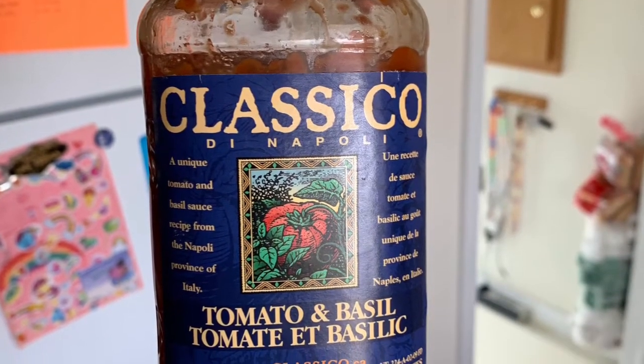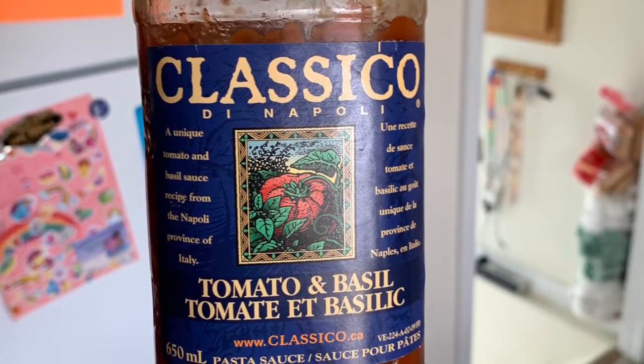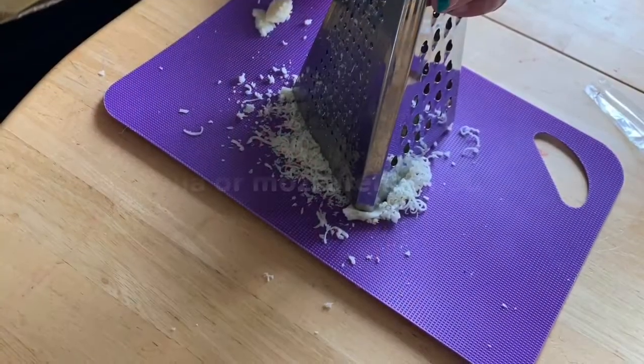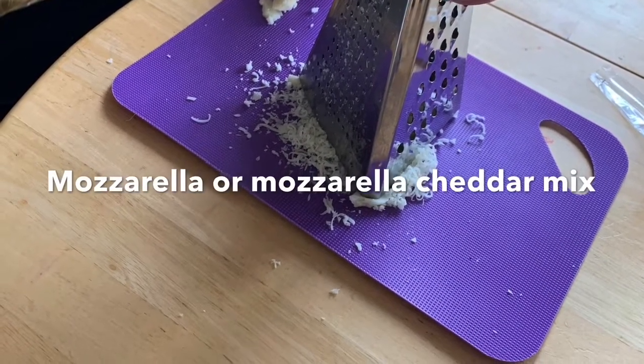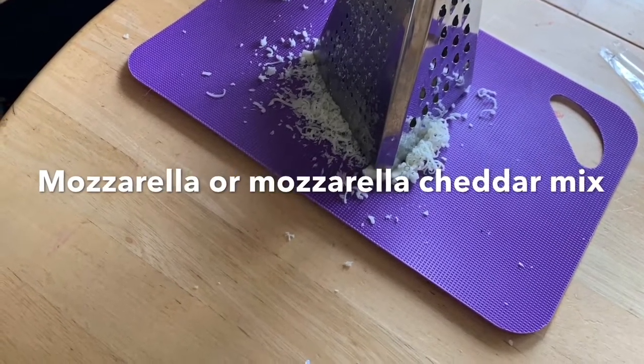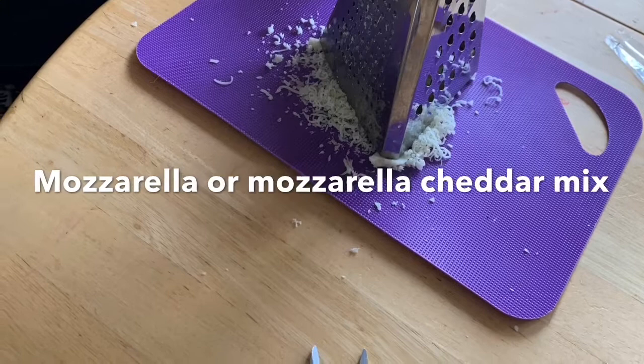You can use any type of spaghetti sauce or pizza sauce — I'm using Classico today. You're also gonna need some grated cheese. Here we've been grating our mozzarella cheese. You can also use a mozzarella-cheddar mix if you like.